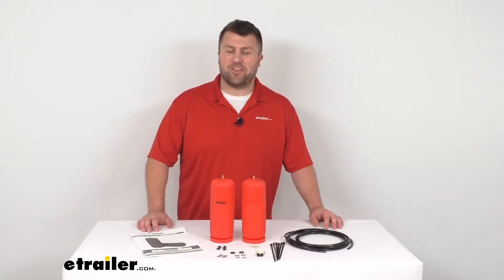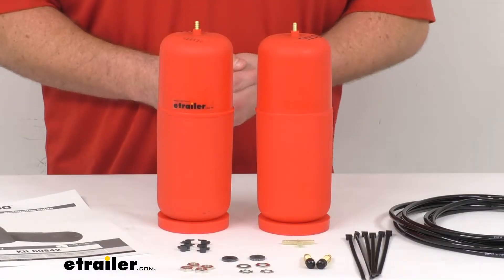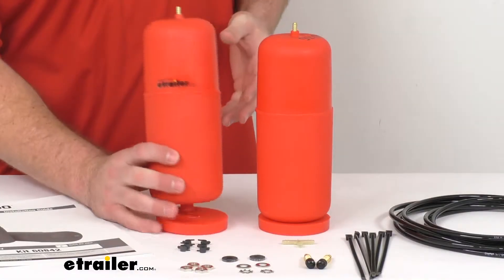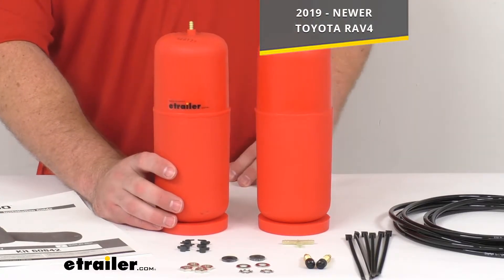Hi there, I'm Michael with eTrailer.com. Today we're going to take a quick look at these Airlift 1000 air helper springs.